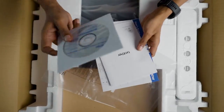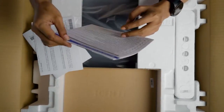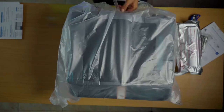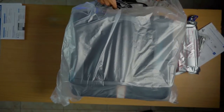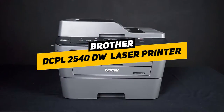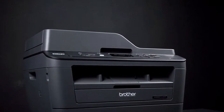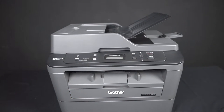Hey guys, Taylor here, and welcome back for another one of my reviews. Thank you so much for all your feedback and comments on my previous reviews, as I always appreciate those. In this video I'm reviewing one of our more highly requested products: the Brother DCPL 2540 DW laser printer. It's compact, has wireless capability, and is Amazon Dash Replenishment ready.